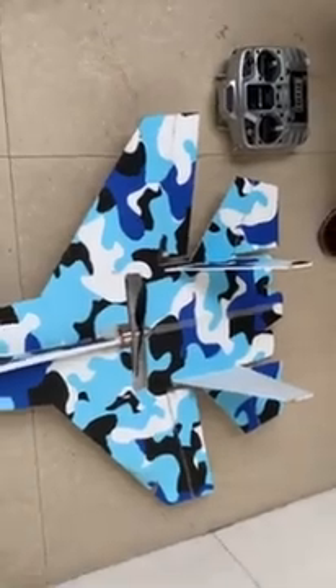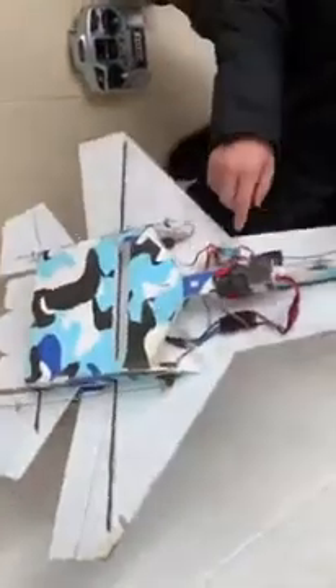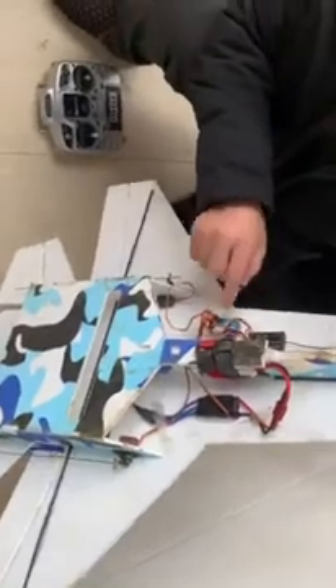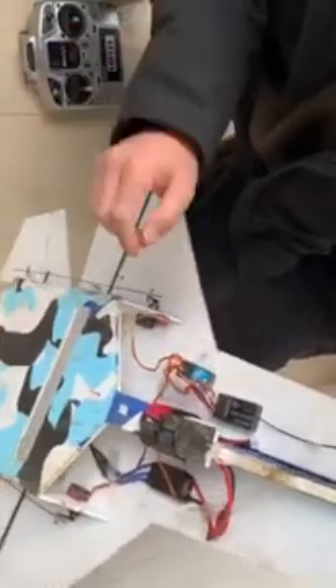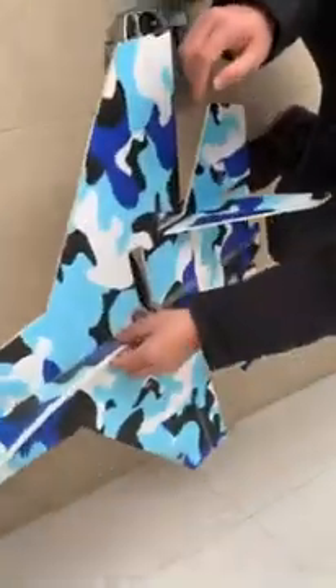Now it's correct, so you can take off. This is how this stabilizer is installed. It has only one function: stabilization. No other functions. I think for starters, you can fly with this stabilizer — it's not expensive and it may add more fun to your flights. Thank you.